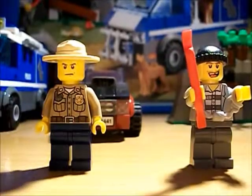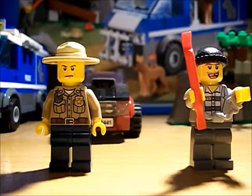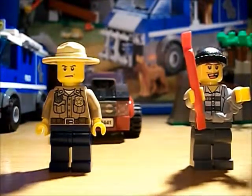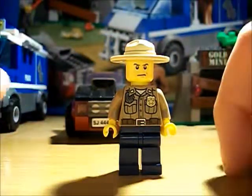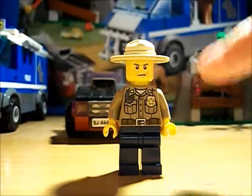Now on to the review. Hello, Fishpens here again, and I'm here today to do a review of the Lego City Police Dog Van. Let's start with the minifigures. First up is the forest policeman — he's new and he is cool.